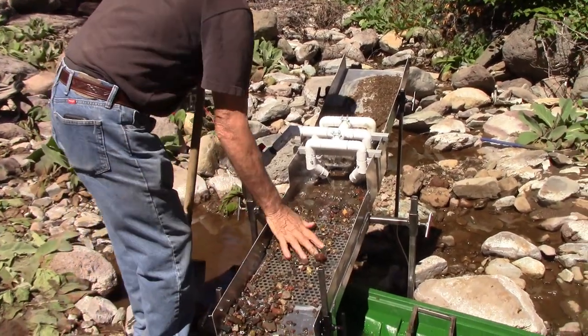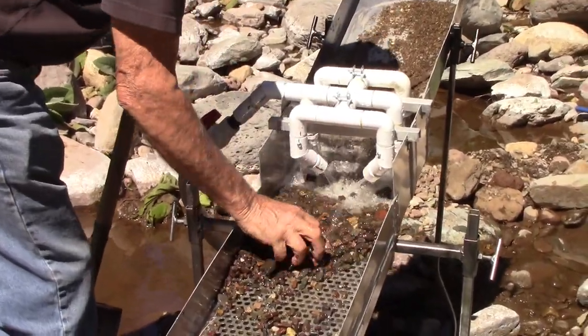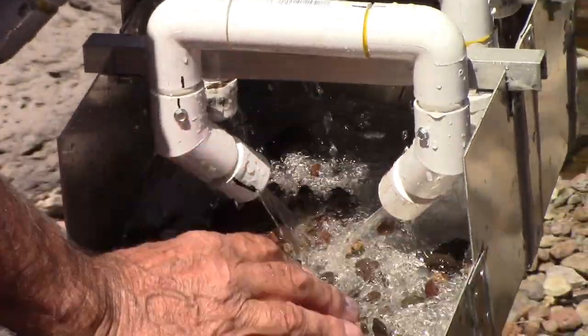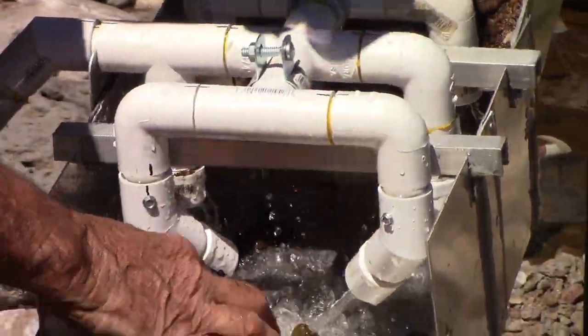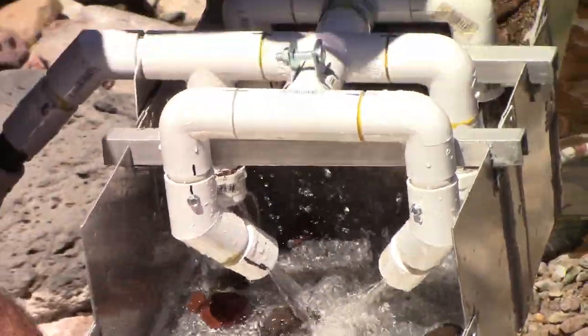All right, so we've got the mini-wash plant. That looks good for the first time. It's been tested on my property, but this is actually out in the field — concrete, lots of cobbles. And it was a real learning experience for us.